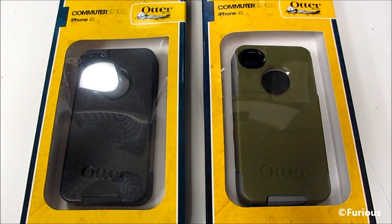Hey everyone, Ferris Technology here. What I have here is the OtterBox Commuter Series for the iPhone 4S. I'm just going to do a little bit of an unboxing and I'm going to give you a demonstration on how these cases work.